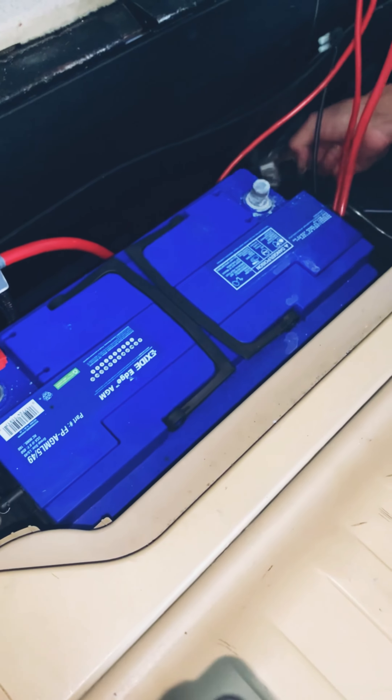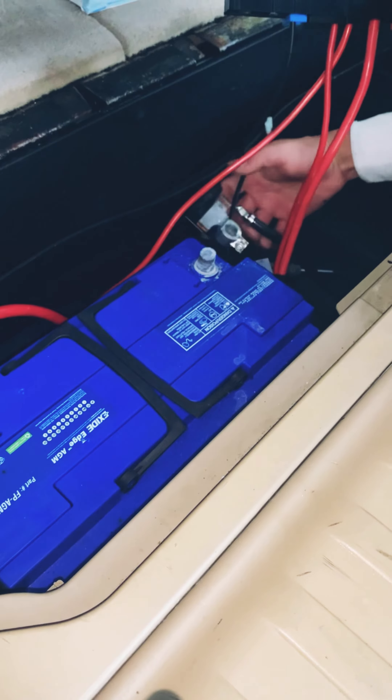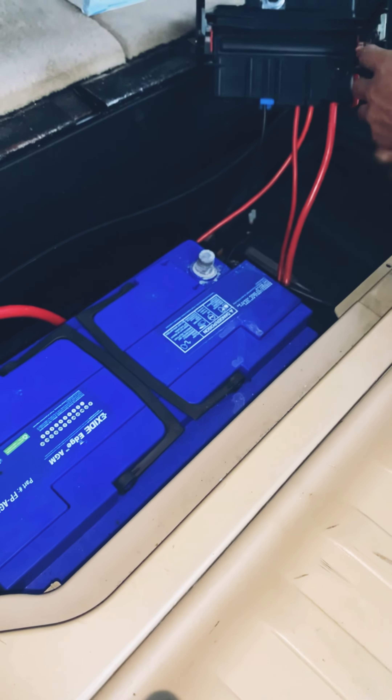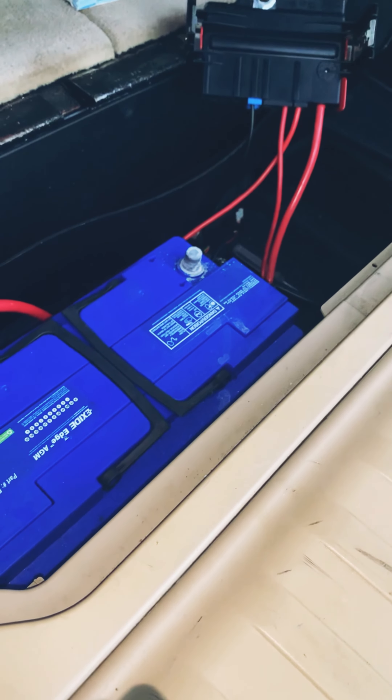You have to — there's a wire, this one right here, going to the negative. You can undo that, then undo the battery tie-down, which is two bolts.